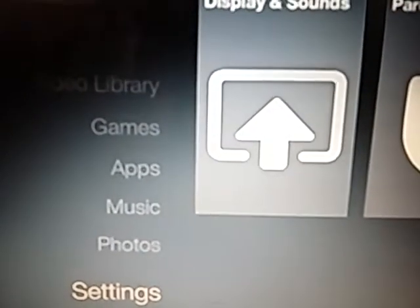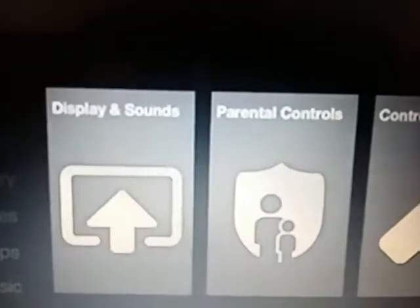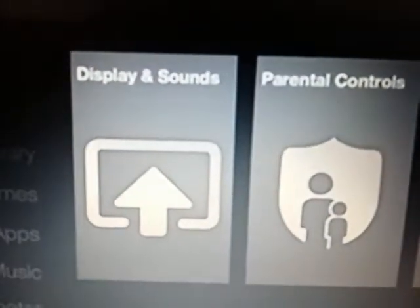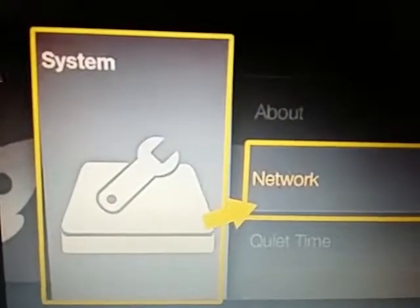That'll bring up this menu here. Once you get here, you want to go all the way across to right where it says System. Once you select System, it's going to bring up this side panel.